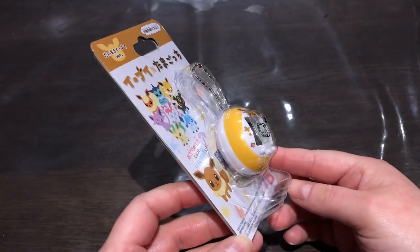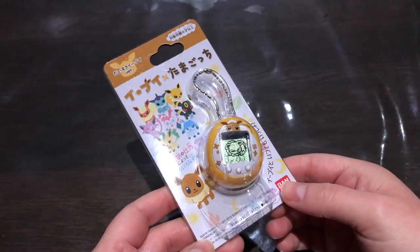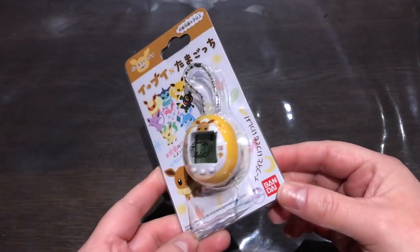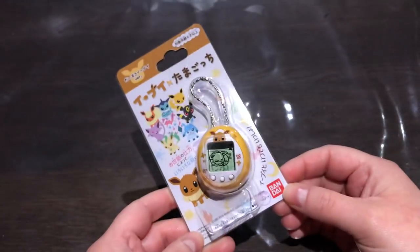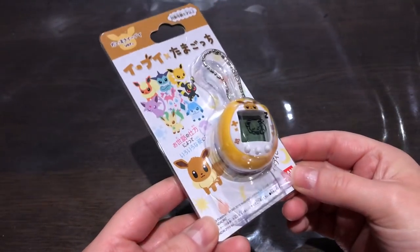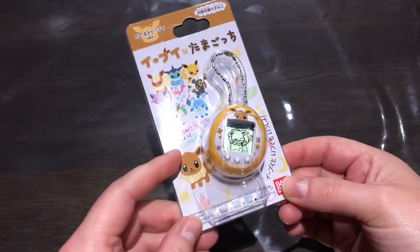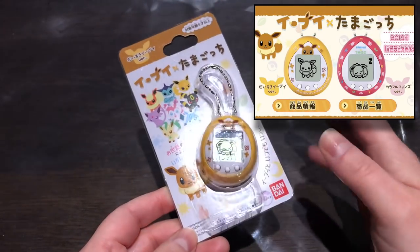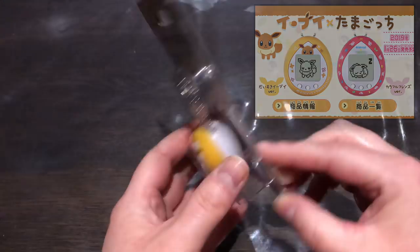I'm really excited about this. I love the shell designs. They come in two shell designs — this yellow or mustard one, which I really like. I love this one because it goes with the original Eevee. The other one is a pinkish red.